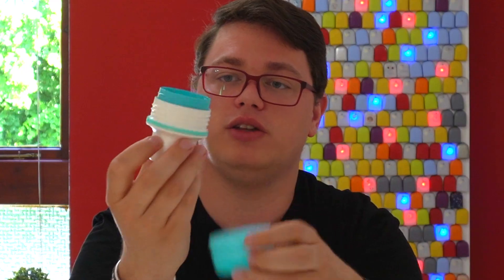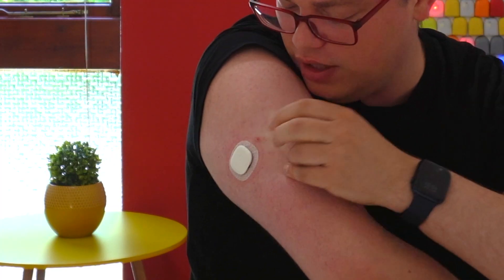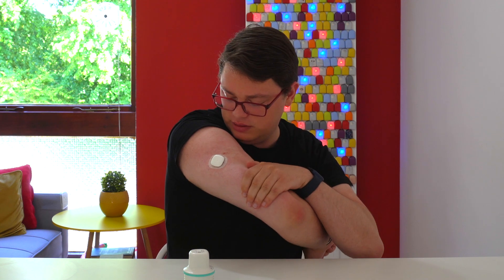I've got Omnipod and Dexcom G7 on here, so I'm going to apply it on that arm. With the Simplera, we just rotate and you can see it. You put it on — 3, 2, 1 — and there we go. You can observe the rather interesting adhesive they've done with the Simplera, with the grid pattern, which is very interesting.